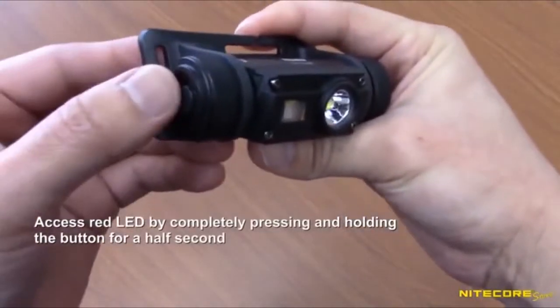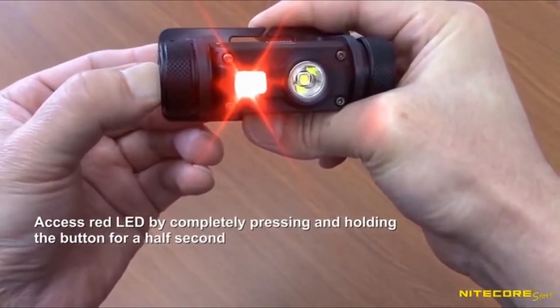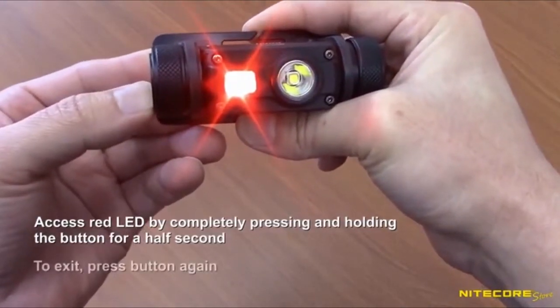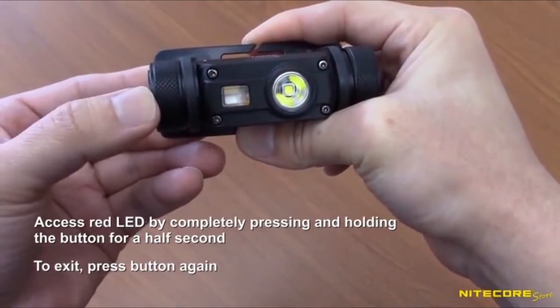Finally, the red LED is accessed by pressing and holding the button completely for about half a second. Exit the red LED the same way as the high CRI, with either a full or half-press on the button.